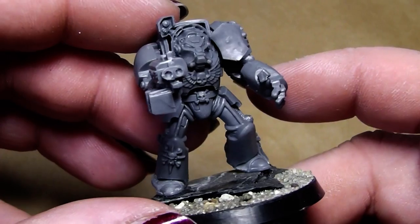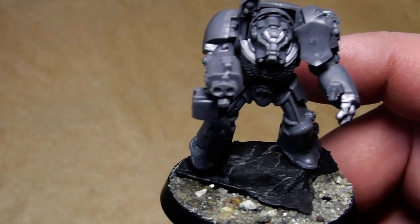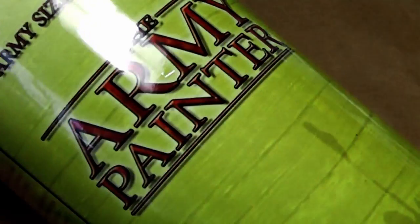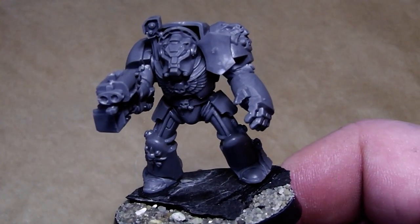For this tutorial I will go ahead and spray prime this in grey. From Army Painter I used the spray primer — uniform grey. I'll be right back when he's primed.